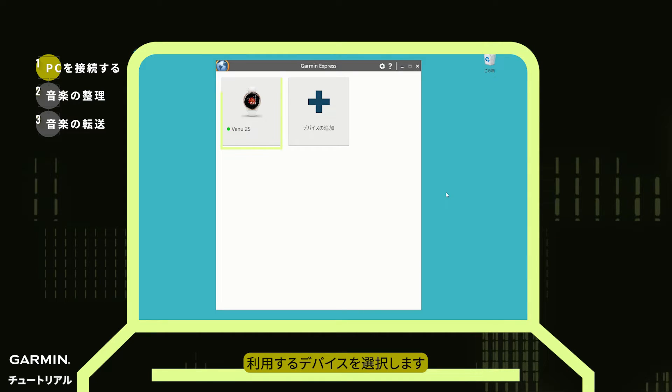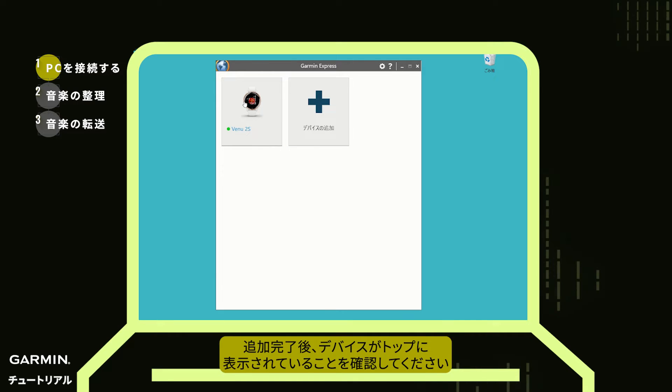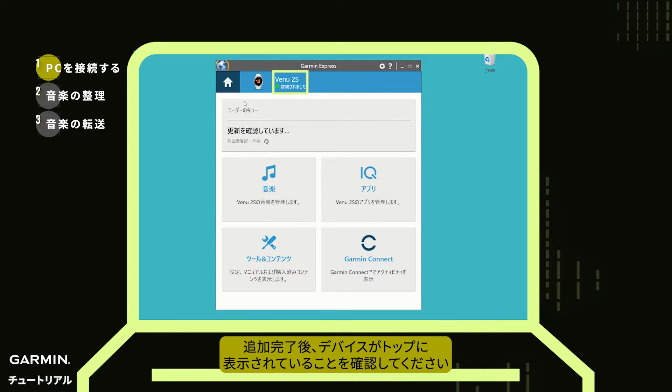Select your device. If it's your first connection and you don't see your device, select Add Device and follow the instructions to add it. Once inside, make sure your watch is connected at the top.